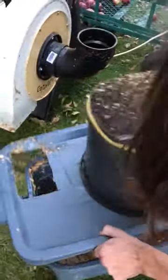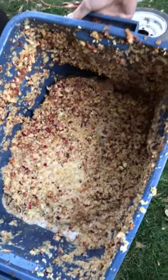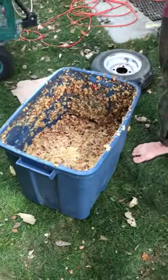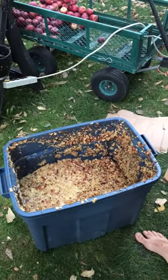This is the way we mash our apples to make apple cider. You can see there's a lot of wonderful apple mash, and there's probably a gallon, gallon and a half of cider just ready to pour out of the bucket, let alone go through the cider press.